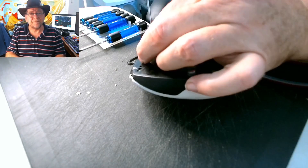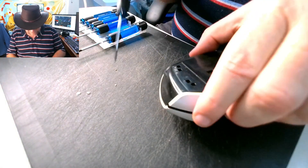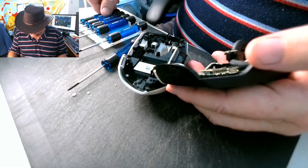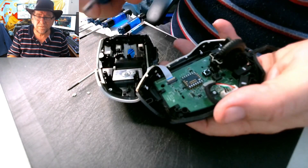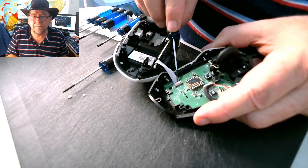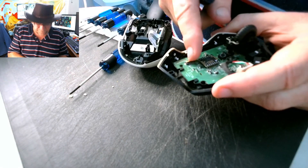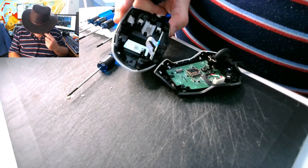These switches are a pain in the bum to get out actually. I had a heck of a time the last time, and I don't know what I did with half the stuff I need for it either. There's a trick to that — it's got like a little flip-up switch thing there. It's not wanting to focus.